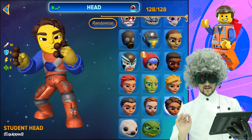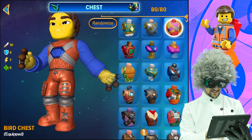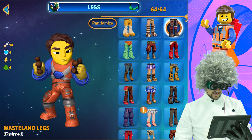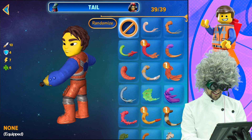Here is the recipe — pay close attention, I will only say it once. You're going to need the student head, followed by the heart eyes. You do not need any ears because Legos don't have them. For the chest, you're going to want a bird chest. The arms, you'll want the fancy sleeves arms. Legs, you'll want waist land legs — they look like construction pants at its finest. For the tail? Are you crazy? He doesn't have a tail. He just likes to look at his butt.